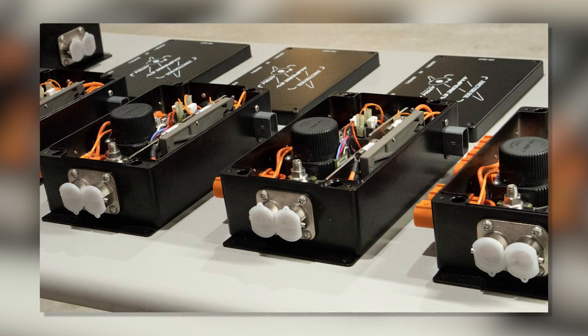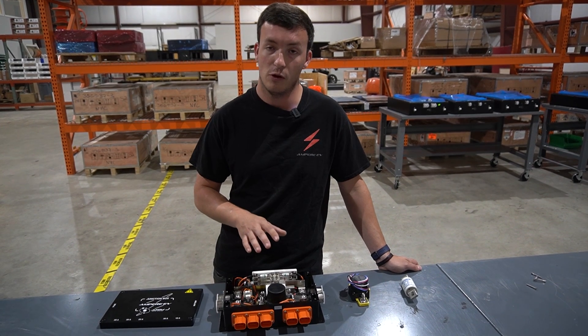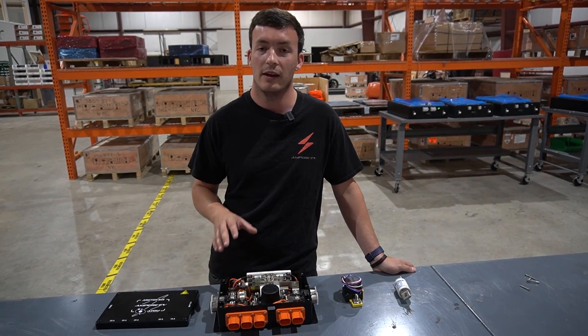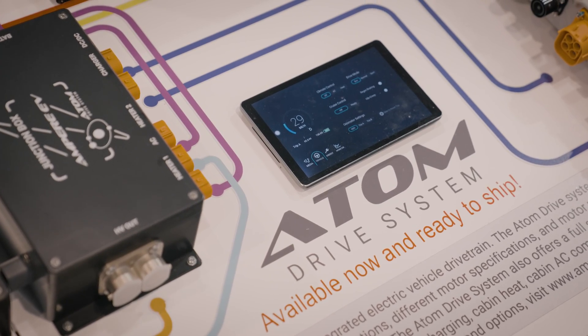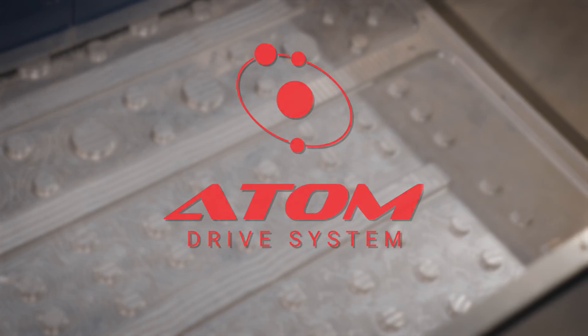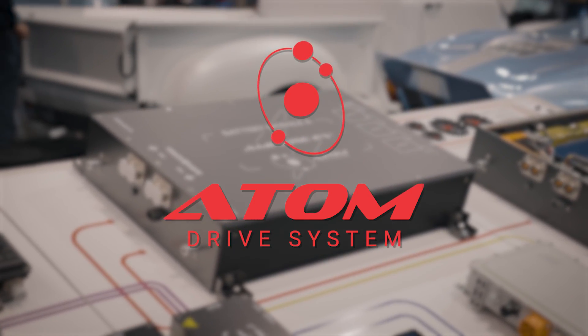If you haven't built a junction box yet, one of the really hard things about it is speccing all of these components appropriately to work together. It's important that the fuses are the right size and that all of your electrical connections are going to the right place. Here at Ampere EV we do that for you — we've taken all of this and put it into a nice tidy package with the best components available on the market, so it's plug and play for your EV conversion.